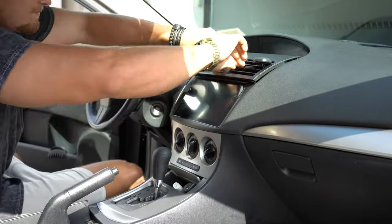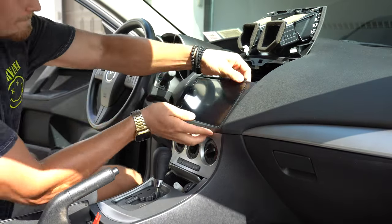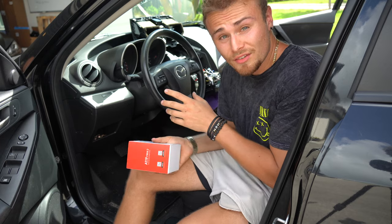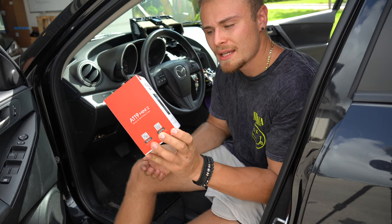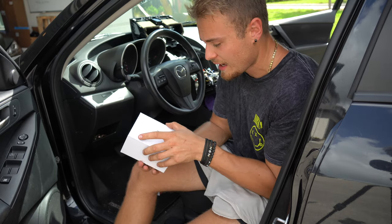Removing the radio on a 2010 Mazda 3 is quite simple. You just pop out the air vents with a pry tool and then there are literally just two screws that hold this aftermarket radio in place. Taking a break from the disassembly process, I want to unbox the Viofo A119 Mini 2 and also get the correct wire needed to reinstall and hardwire this dash cam.